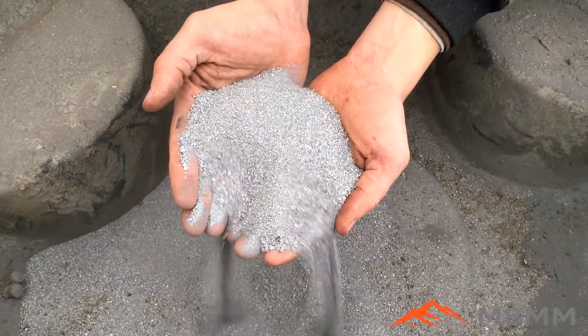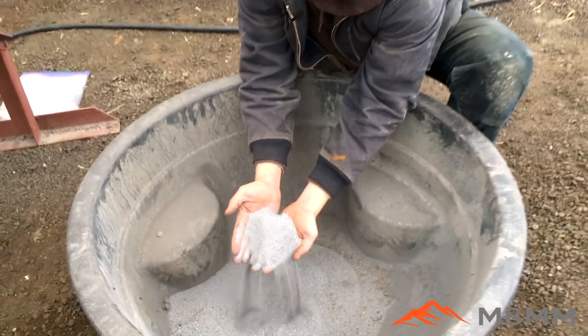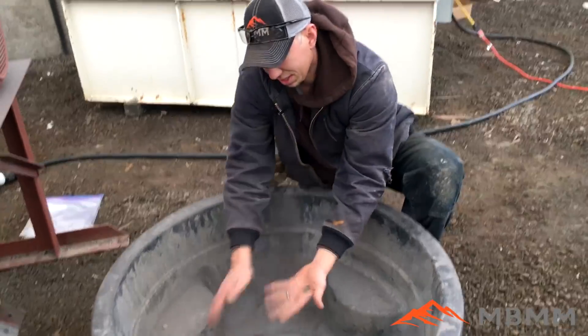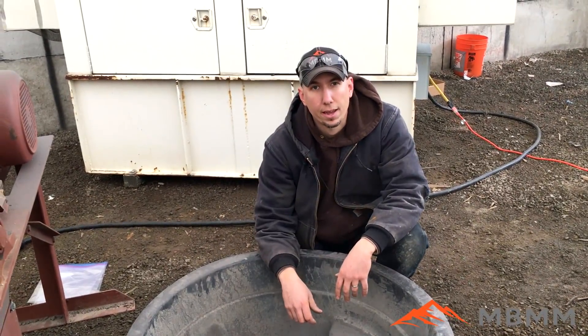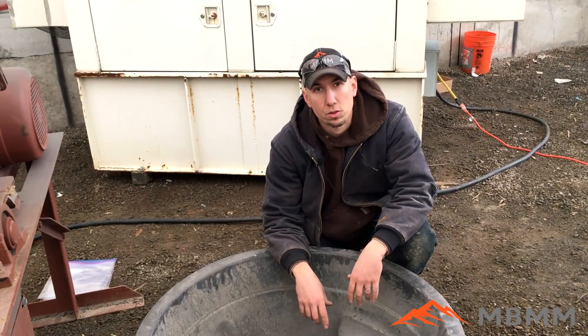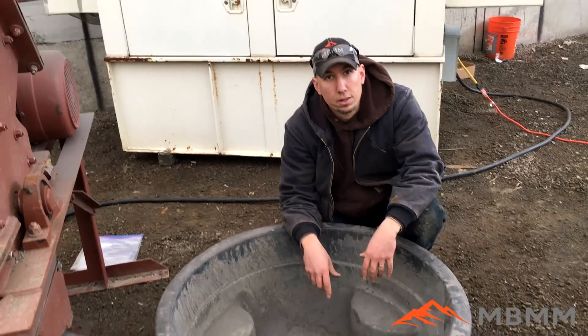We're going to take out two or three cups and screen it for the customer, and we'll weigh it and send him results that way. Then we'll take the other part of the sample and package it up as is and send it back so he can do his own screen analysis. I think it went great — we'll screen it here and see what we got.